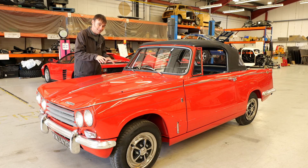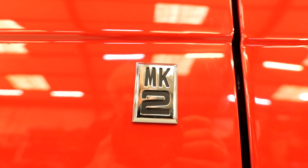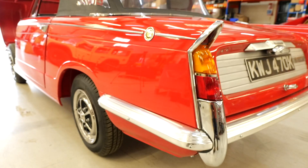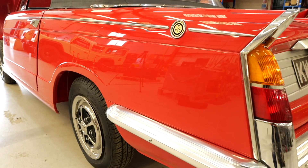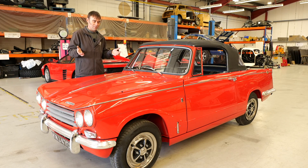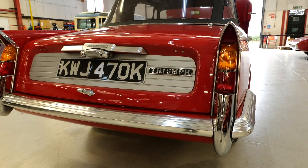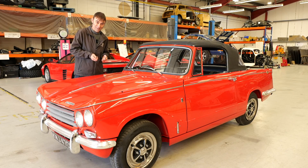Now this is a Mark II Vitesse, which I believe has an improved rear suspension setup, because a lot of people on socials when we put this up said the suspension's going to be awful on the back. Well, apparently this has improved suspension on the back because it's a Mark II. How improved? I don't know until I drive it.